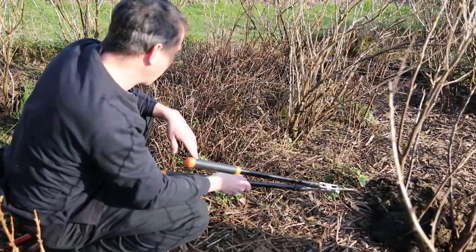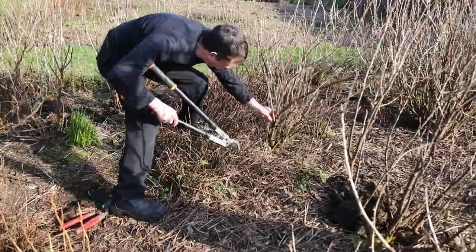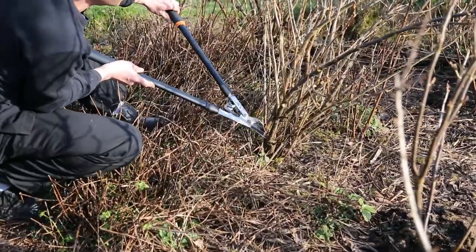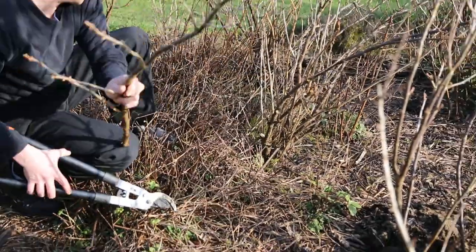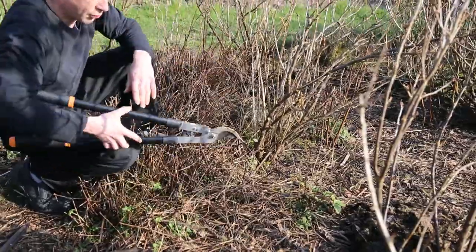Black currants can be left to three main stems, so extra branches that may be crossing over each other and rubbing off each other will just create damaged plant tissue in the future. Removing these types of branches further down and thinning out the inside of the plant to allow air in will give you healthy fruit bushes.